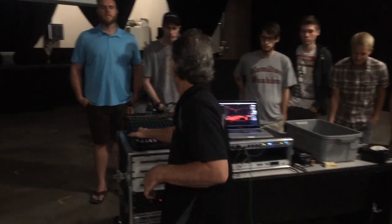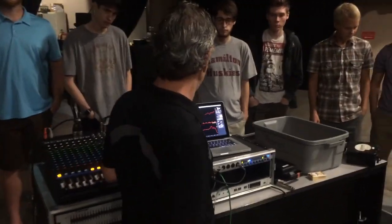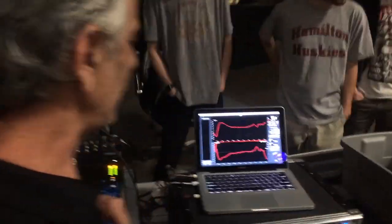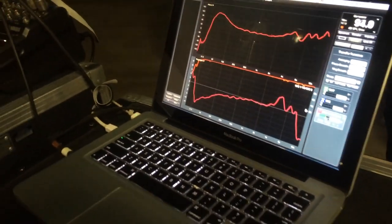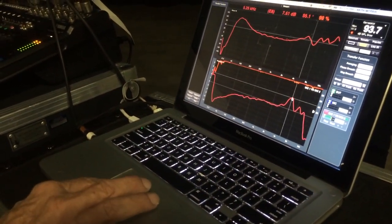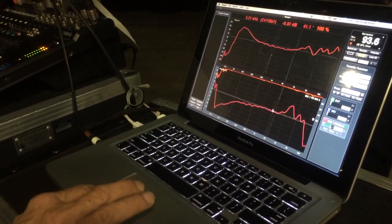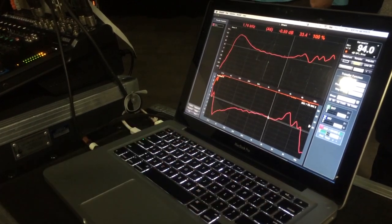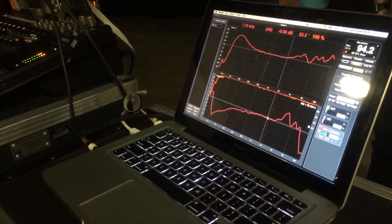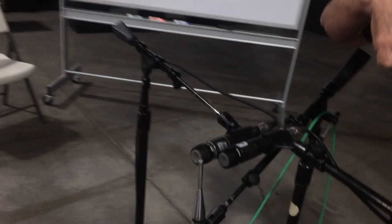Here we go. Get a good shot of my screen. Right here we're seeing the normal peak at about five kilohertz on an SM57. I'm going to go ahead and capture this trace. Now we're going to walk back over to the mic and offset it that distance.